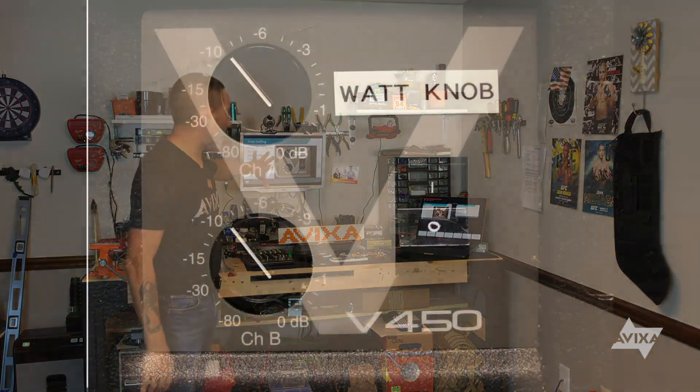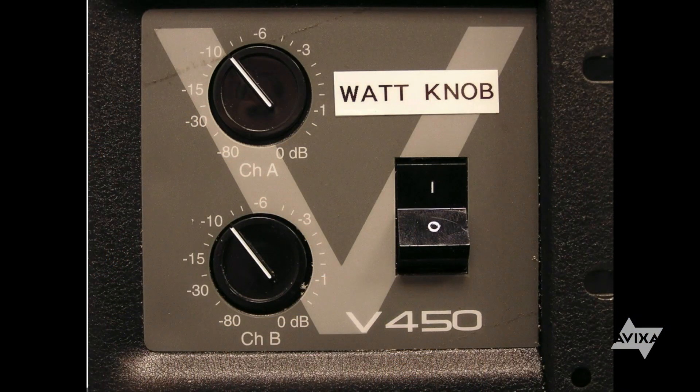A lot of people see this and they say, hey, it's a volume knob on the front of my amplifier. If I want more volume out of my amplifier, I kick this knob up and I get more volume. It's actually not really what it's for. That knob is to adjust the sensitivity on the input and it's usually in dBs. So you can see here, we have an amplifier and the front of it has a little watt knob and you see the dBs around the watt knob — and what those really are.